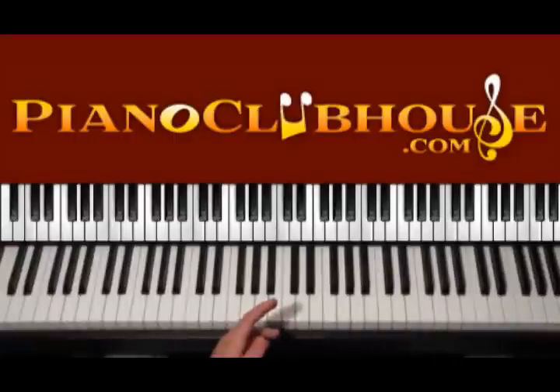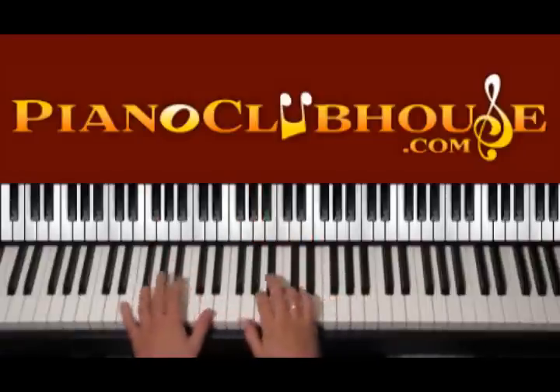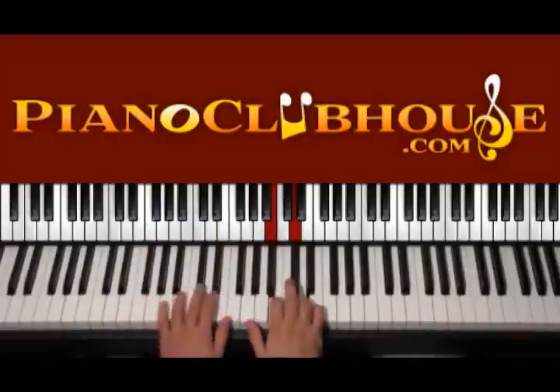Let's start the song with the chords of the introduction, which are really similar — actually the same as the beginning of the verse. So let's see: F, D, E, A.